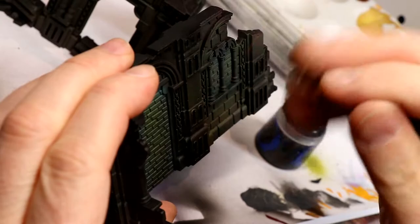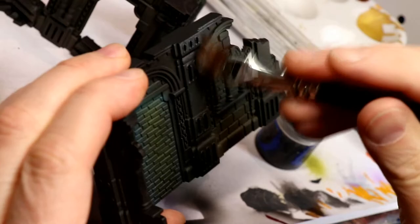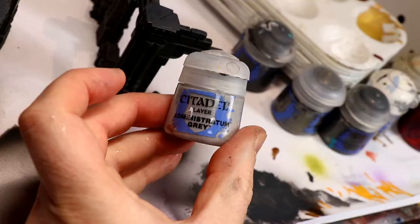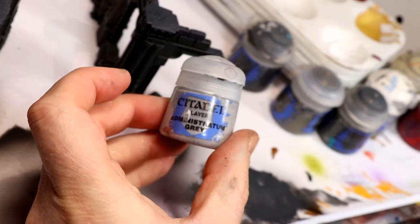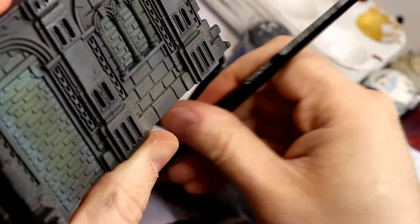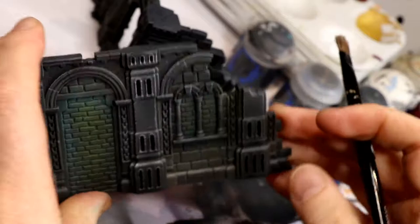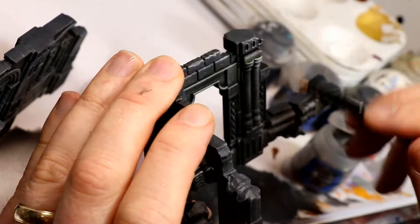Here's a step you can't skip. This is Eshin Grey — you could also use Mechanicus Standard Grey. Just a heavy dry brush of this over all the stonework, obviously avoiding the brickwork on some pieces because we want to treat that differently with a slightly different color. After that, to bring out the detail, I did the same thing with Administratum Grey — it's a light grey, and it's a lighter dry brush, trying to keep it on all the raised edges, sometimes brushing downward to get the top edge of a windowsill, things like that.